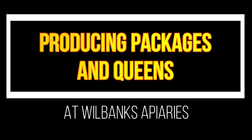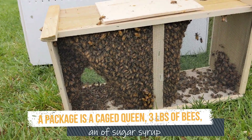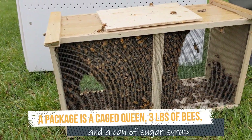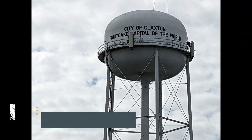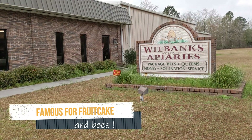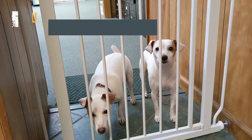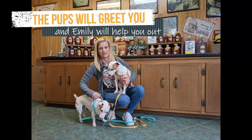Have you ever received a package of bees to put in your new hive? Did you wonder how that package was created? In February I went down to Claxton, Georgia to visit the Wilbanks Apiary to see how they make package bees and their quality queens. I met Emily and her two pups inside and then Patrick gave me a tour of the warehouse.